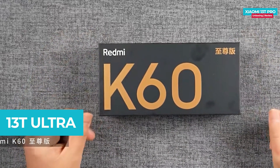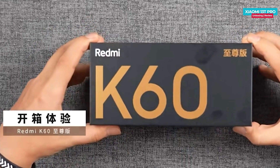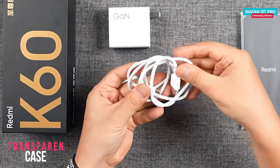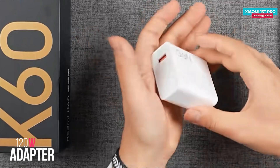This is the simple box of the Redmi K60 Ultra that will launch as the Xiaomi 13T Ultra in the UK. Inside the cardboard box we have a SIM ejector tool, user manual, and a clear case. There is also a Type-A to Type-C cable, and lastly a 120-watt power adapter that also supports PD charging.